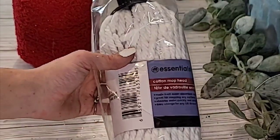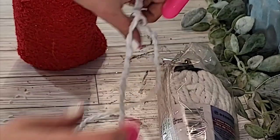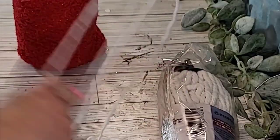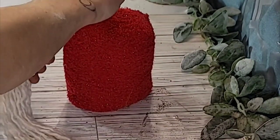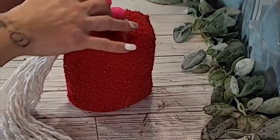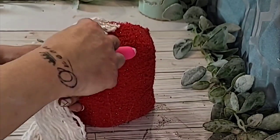For our gnome's beard, we will be using the Dollar Tree mop. You can leave them just how they are, but I like to kind of pull them apart and fray them a little bit — it makes the beard look a little bit more natural and a lot more fuller. Taking your glue gun, just go ahead and add sections. I usually start from one side, go to the front, and then to the other side, adding little sections of the Dollar Tree mop head.